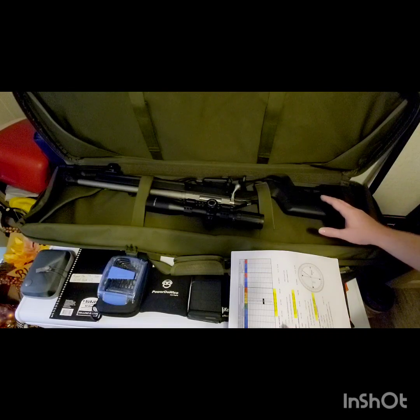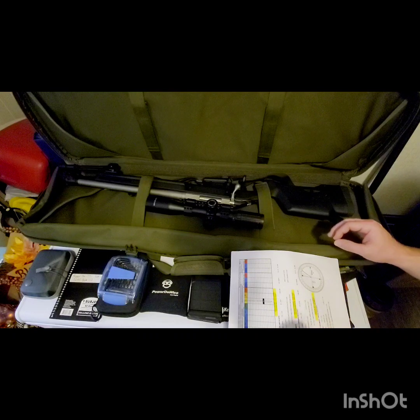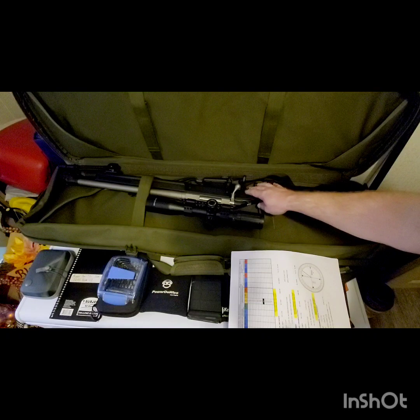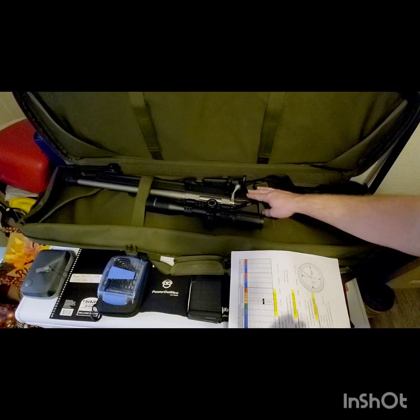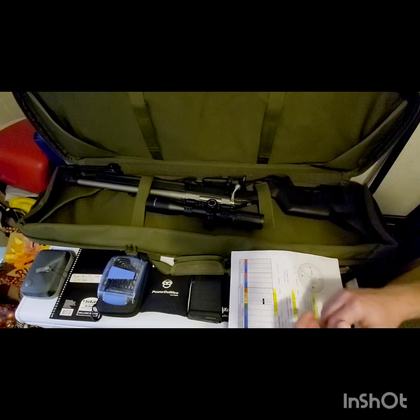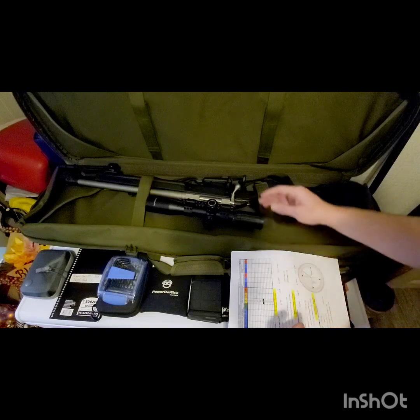The only internal modification from factory is I changed the rebound spring to the M Carbo rebound spring kit. That gave me a trigger pull of about two and a quarter pounds, which is really nice — better than the factory setting of about four to four and a half pounds. It's a pretty nice upgrade.